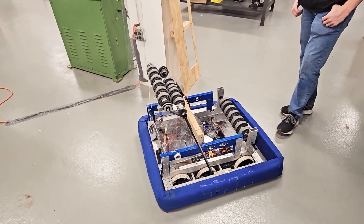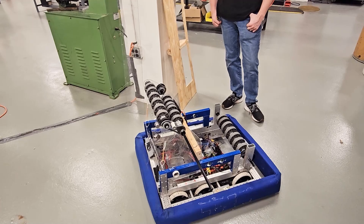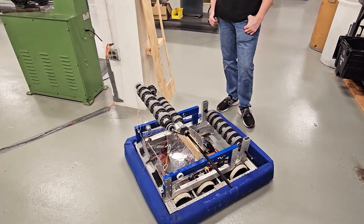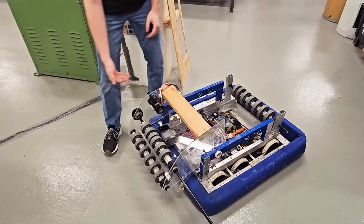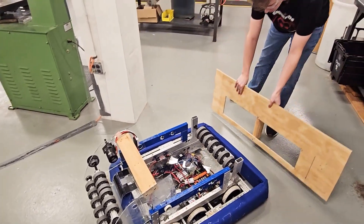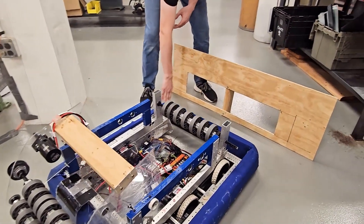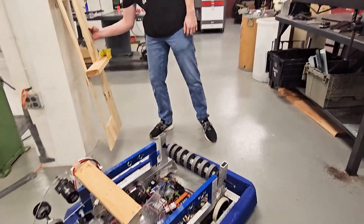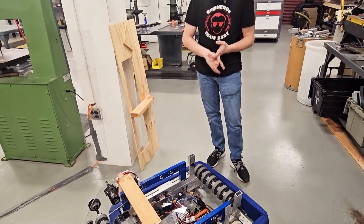We found that the human player can shoot during the match, so we thought that if teams maybe don't want to make a shooter or don't have the time — like us — we just went with a very simplistic front feeder, over-the-bumper storage, and then outtake into the outpost as shown. This will basically just make us a feeder bot both to the human player and to other bots in your zone.